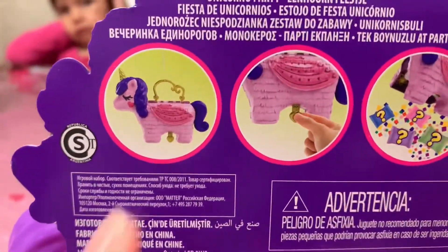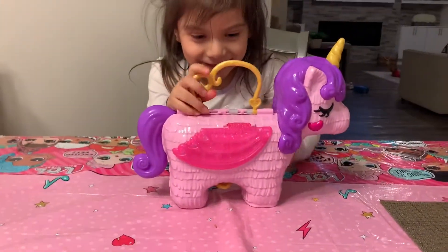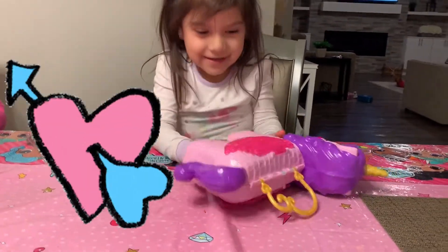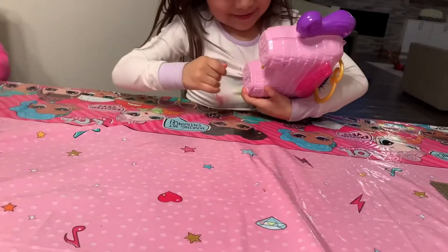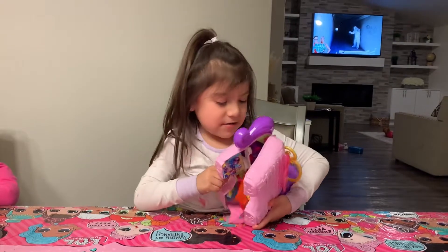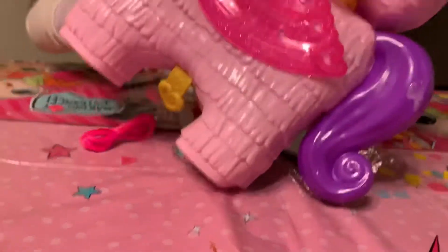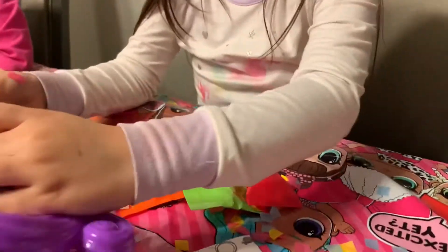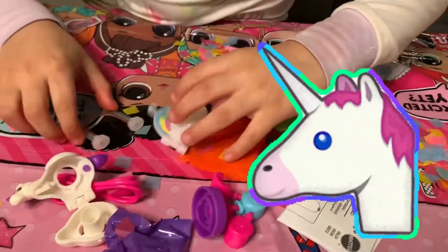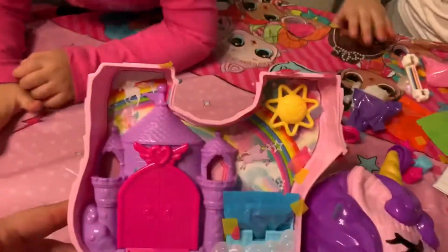You need to pull it from the bottom and then the surprises are gonna fall out. Pull up the little thingy in the bottom — pick it up and pull it up. Open it. Let's see what's all this. Blind bags! And this is how it looks from the inside.